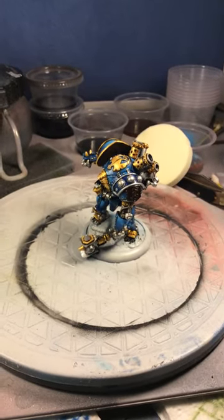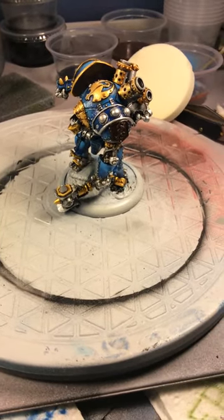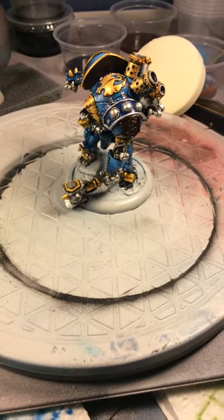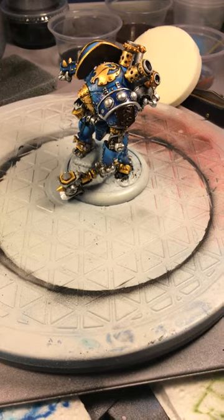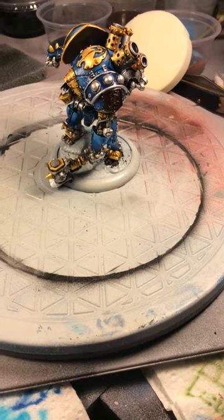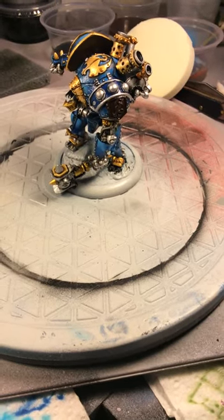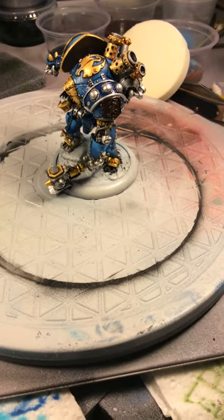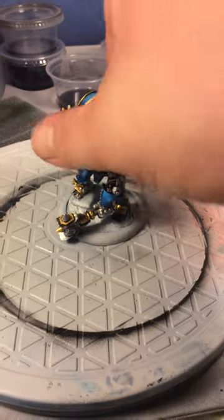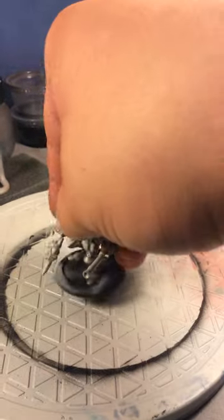A lot of people use oil washes, a lot of people use watercolor washes — watercolor washes are fine, there's absolutely nothing wrong with them. They can be thinned down, they do a lot of really cool things on a model. I like oil washes because they tend to immediately gravitate towards whatever it is that you're washing — they just suck right up and soak right in. I'm going to show you what that looks like.